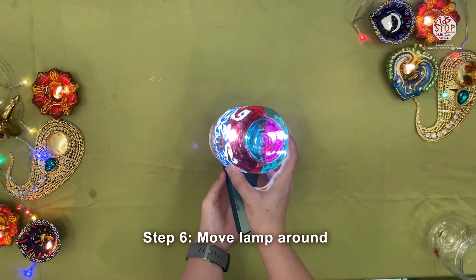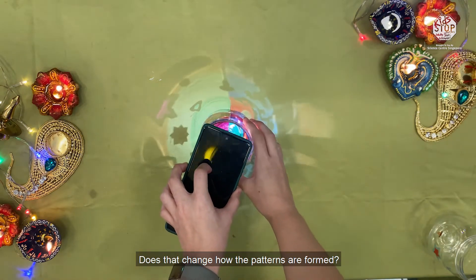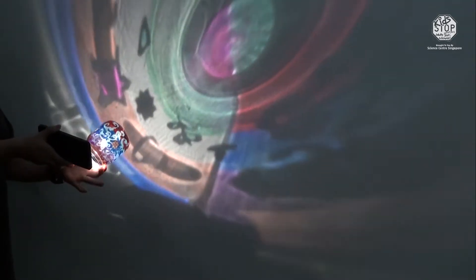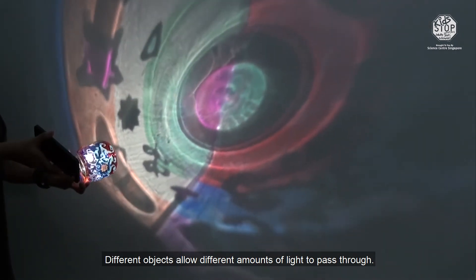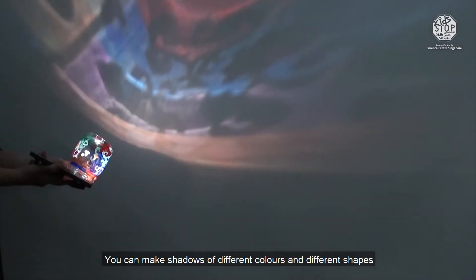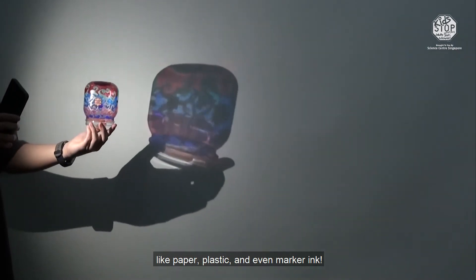Step 6: Try moving the lamp around. Does that change how the patterns are formed? Step 7: Test the lamp out with different light sources. Different objects allow a different amount of light to pass through. When light is unable to pass through an object, shadows are formed. You can make shadows of different colours and different shapes by using different materials like paper, plastic, and even marker ink.